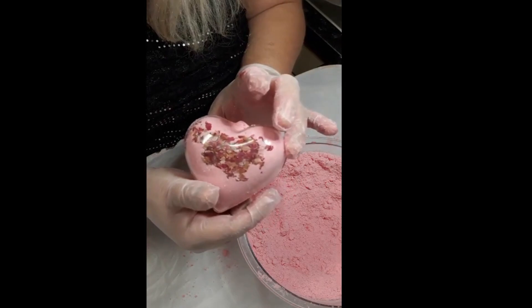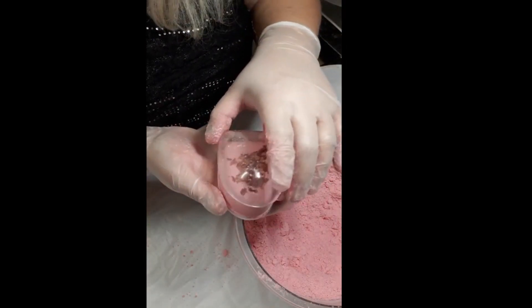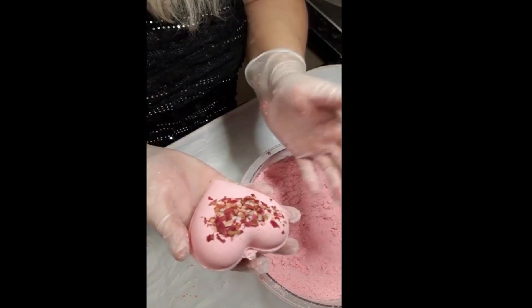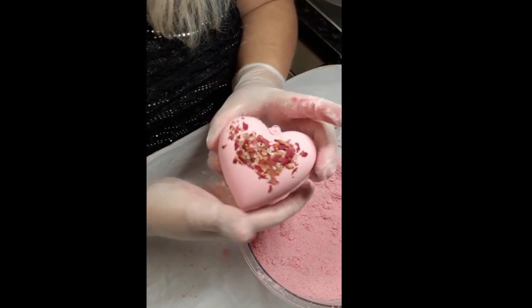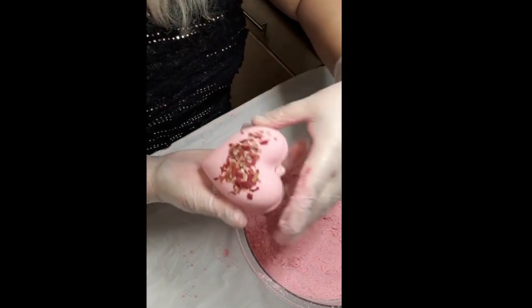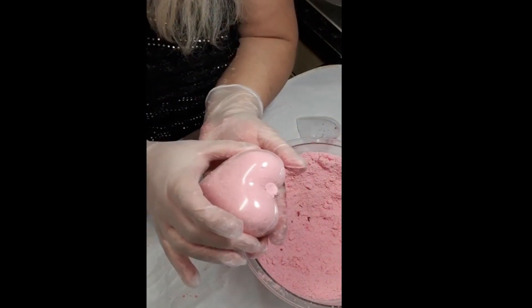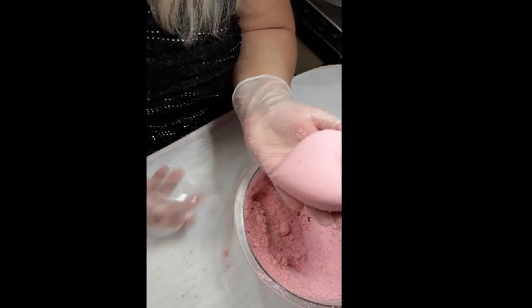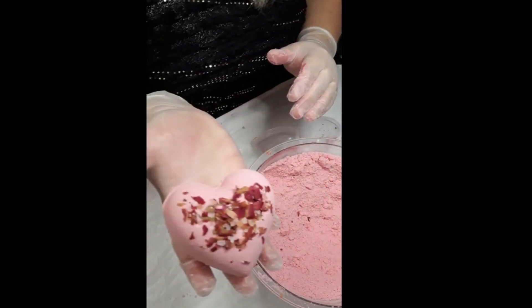That's what it looks like when it's inside the mould. With the mould it should just come out pretty easy — you can see all the pink Himalayan salt and rose petals there. Just squeeze the bottom of the mould and it comes out pretty easy, and there it is.